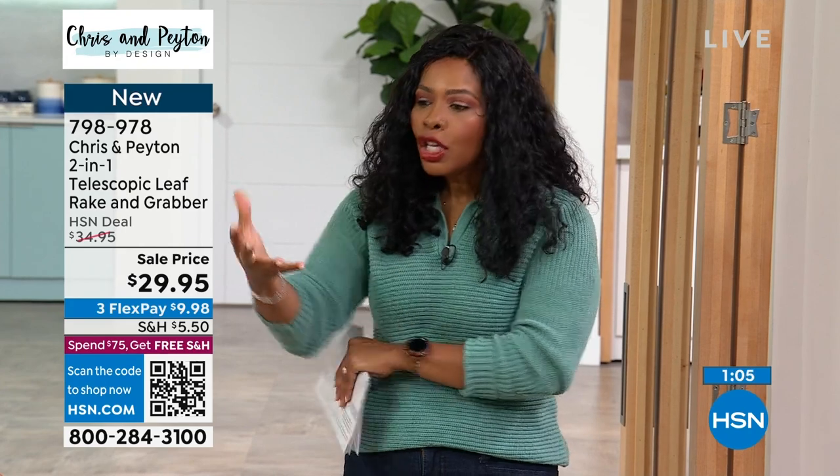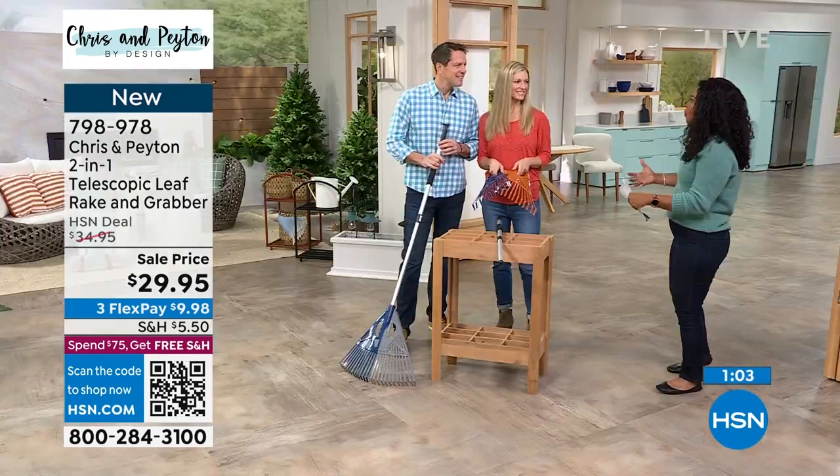First thing in the morning you're probably having your coffee and probably weren't thinking about doing the yard, but you know you need to — and when you see this you say I want to go for it. Call us or shop on hsn.com and pick it up. You can use flex pay — it's less than ten dollars to get it home and we'll send it right out to you.